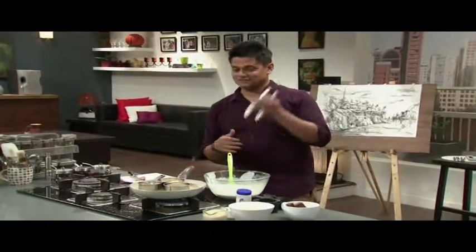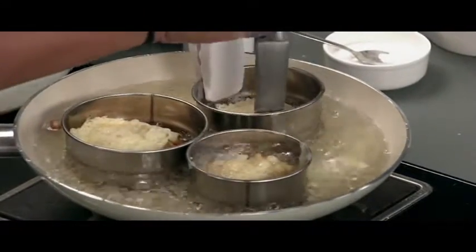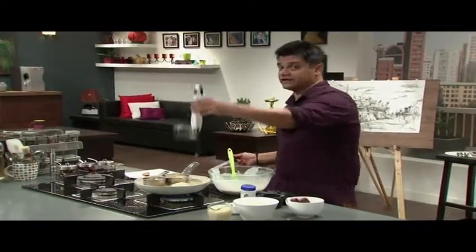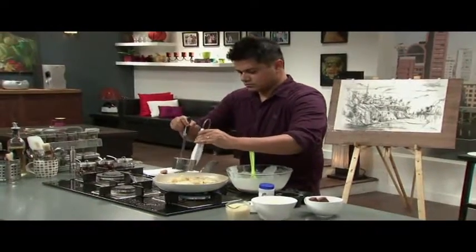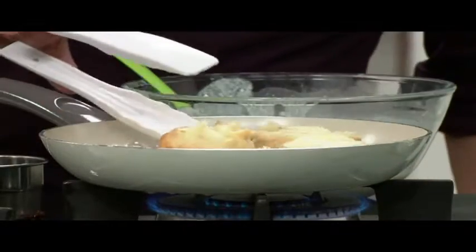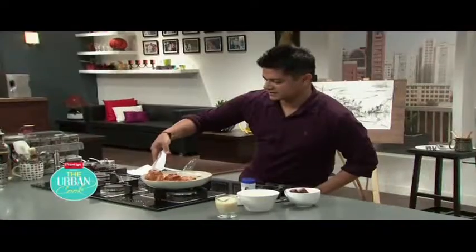And now for the final trick — we're going to ease them out of the mould. The moulds are very hot, so be very careful. Lovely, beautiful, golden, soft.